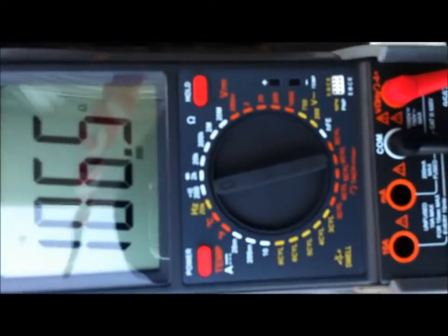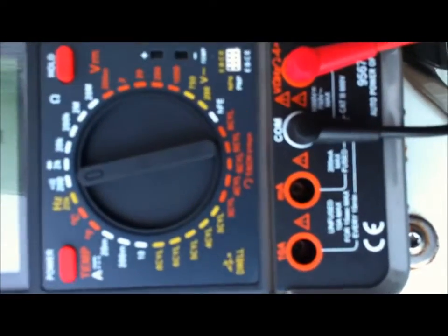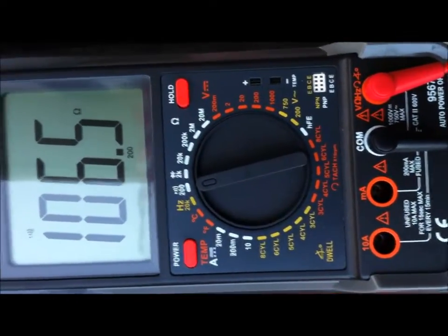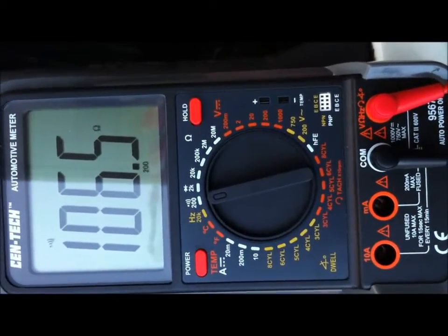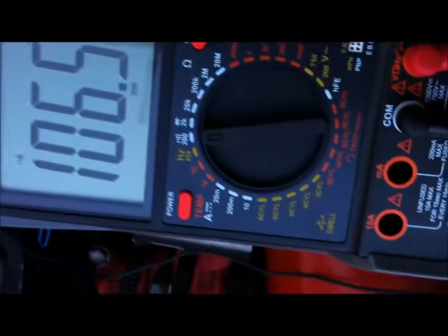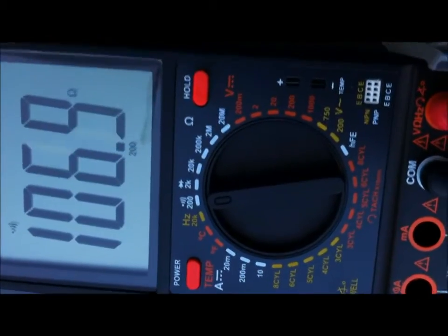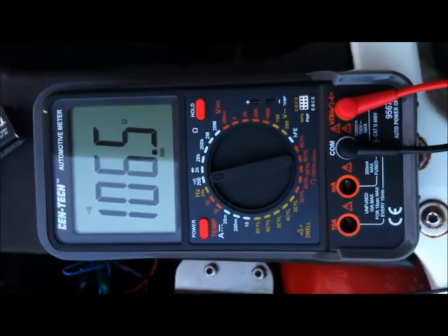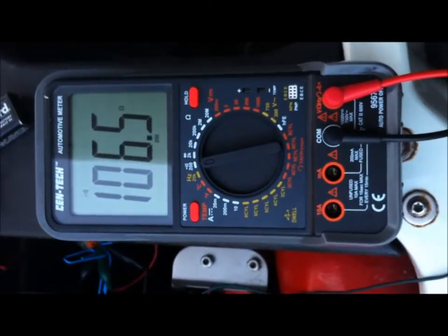I think I'm set up right — I've got it on the 200, which should give me the proper reading for 25. When it's off it's at 1, and when I touch it I'm at 106 or so. This is the red one, so the readings are around this range. I'm going to do a continuity test on the other wire to see what's going on, but it doesn't look good.